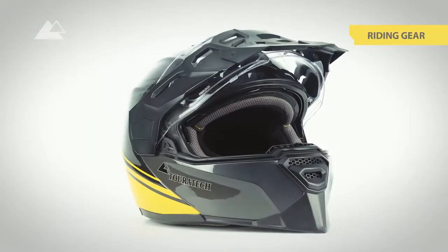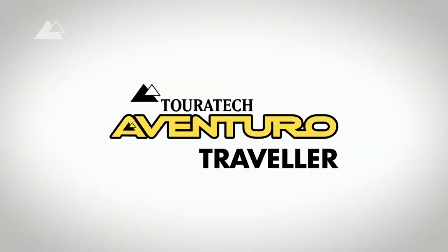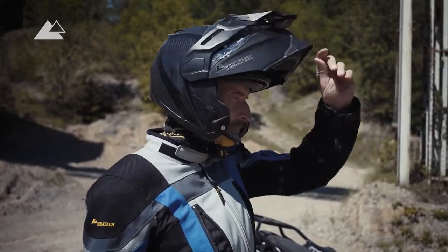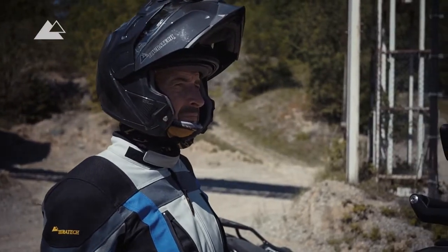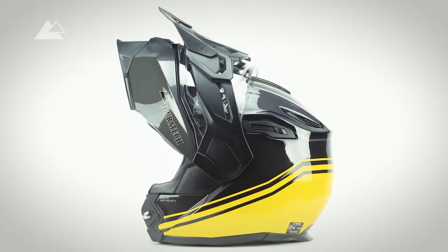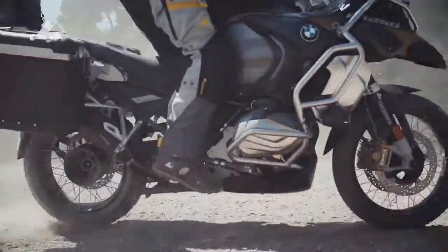The Touratec Aventuro Traveller and Aventuro Traveller Carbon are innovative modular helmets, especially designed for the demands of adventure riding. Safety, comfort and weight reduction have played a huge role in the development of the Aventuro Traveller. Let's have a look at what that means in particular.